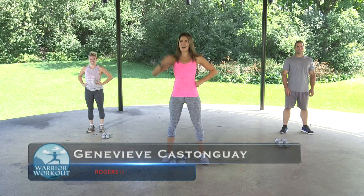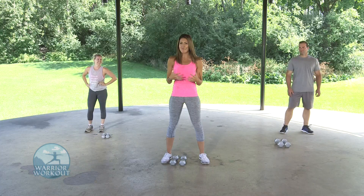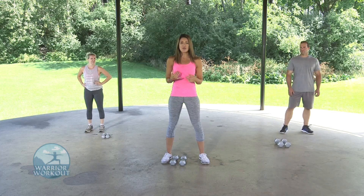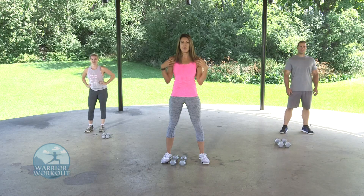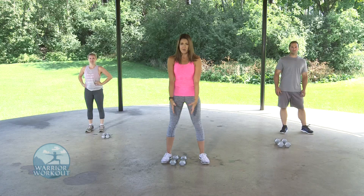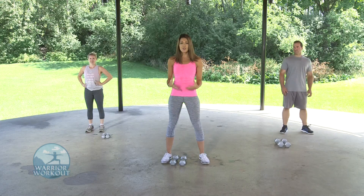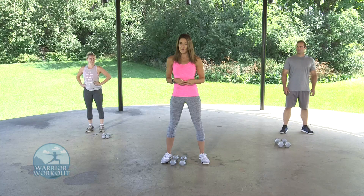Suns out, guns out. On today's episode, we're going to be working our arms and shoulders — not only just to have that sculpted arm, but for stability, for posture, and of course, for greater range of motion. You're going to need a small pair of dumbbells for this workout. Make sure you use ones appropriate for your level of fitness. Let's get started with the warm-up.